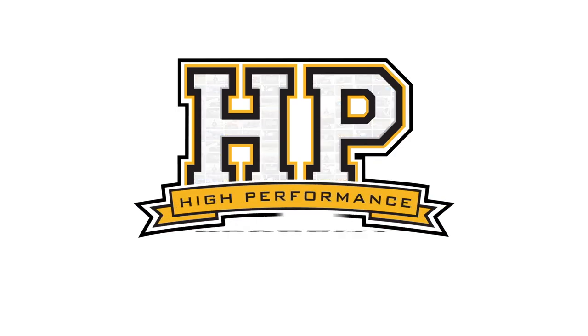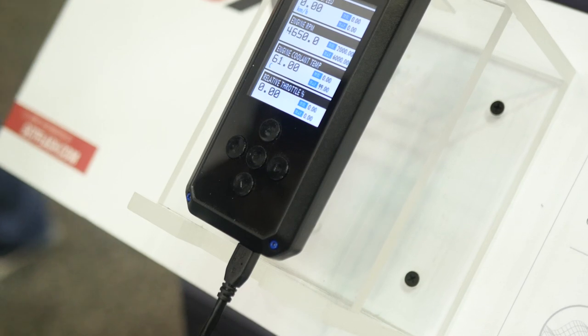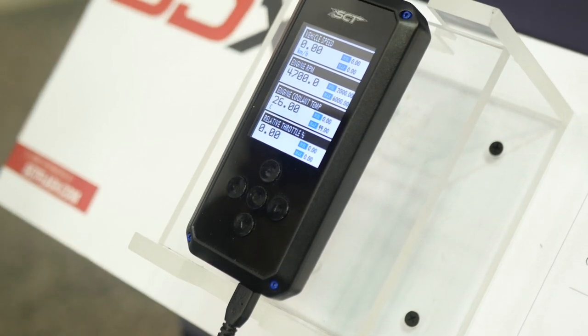For a commercial reflashing package, the developer needs to have a way of making money out of each vehicle you want to tune, and this is typically done in two ways. Either you purchase credits for each ECU you tune, or you purchase a special tuning module for each vehicle you want to tune, and this module remains with the car. As an example, HP Tuners, EFI Live, and ECU Tech work on the credit system, while SCT provide a hardware module for each car you want to tune.